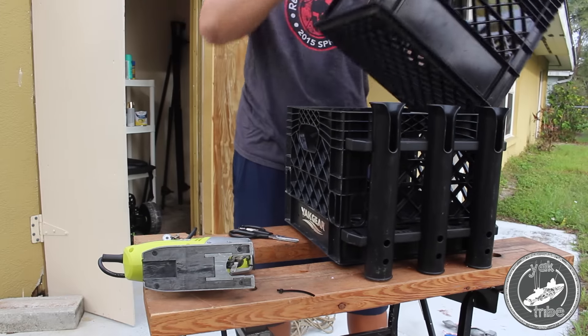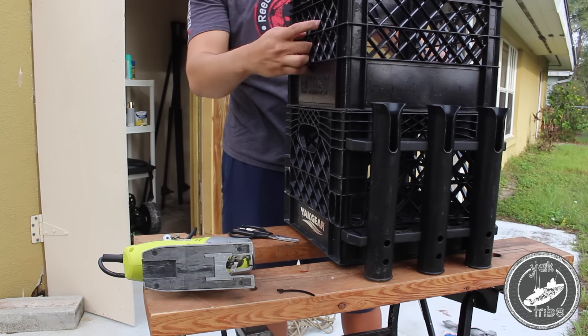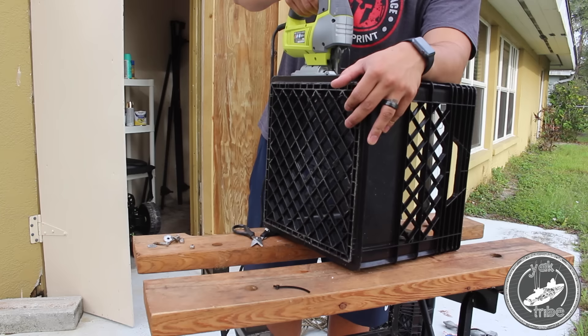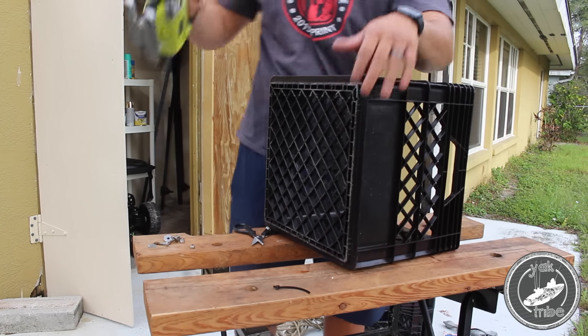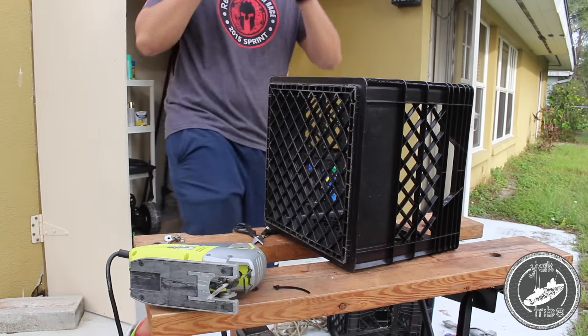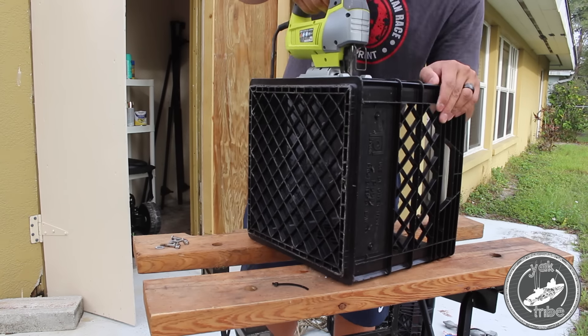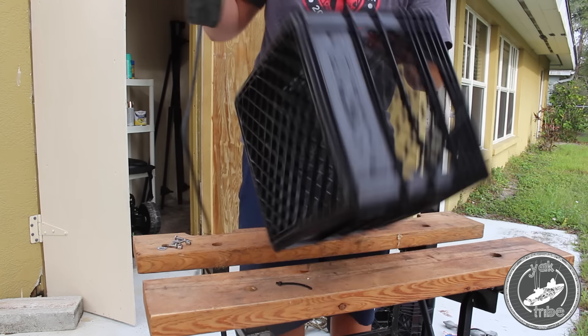Make sure that before you just start cutting away and drilling away, you're using a crate that does fit your already in-use original crate. I decided to pick the spot that was not going to have some jagged pieces after I cut it, which is about three inches from the bottom.